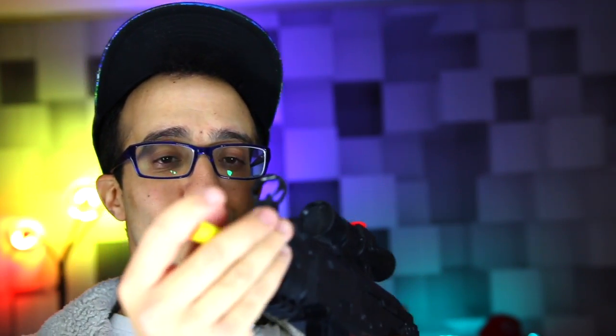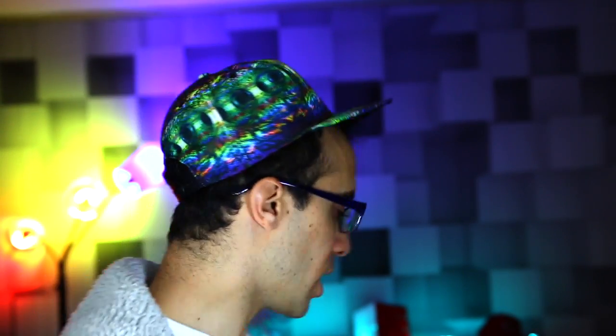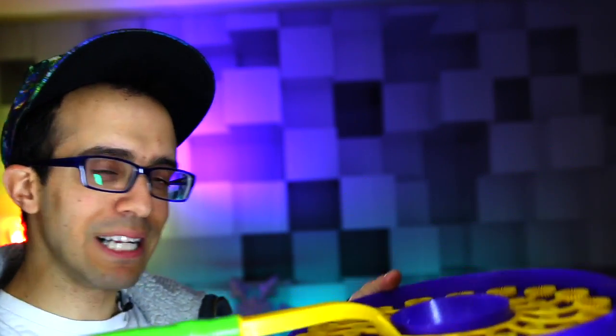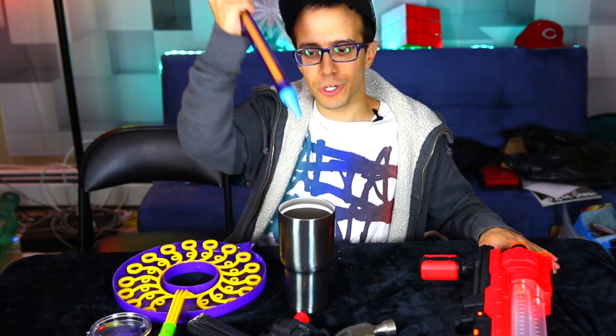These nerf darts also come out really fast — watch me shoot the wall. Pretty hard! Also, I'm going to take one of these water squirters and squirt liquid nitrogen out to make a cloud. And I'm going to put liquid nitrogen in the bubble blower to see if we can get bubbles. Let's try the shooter first, then freeze the ammo.